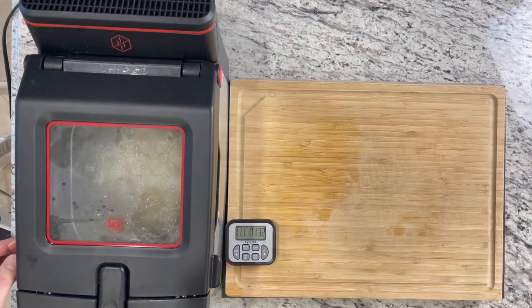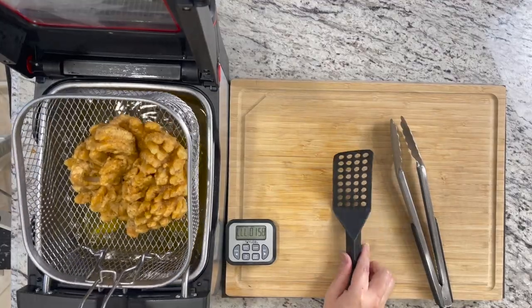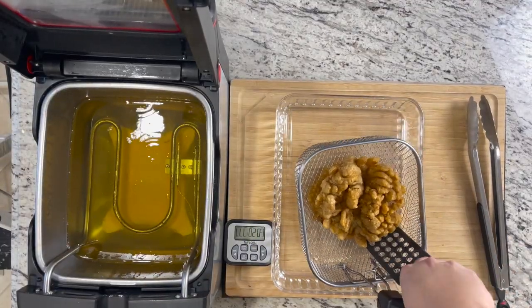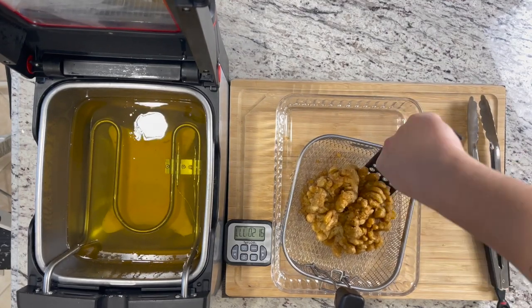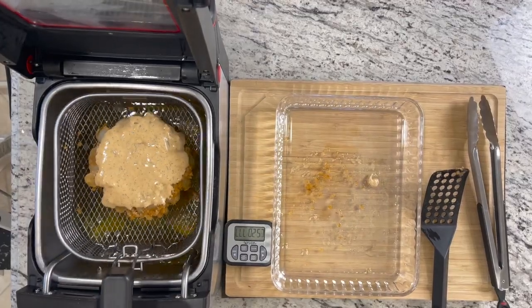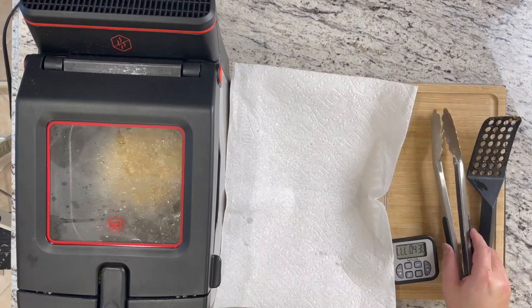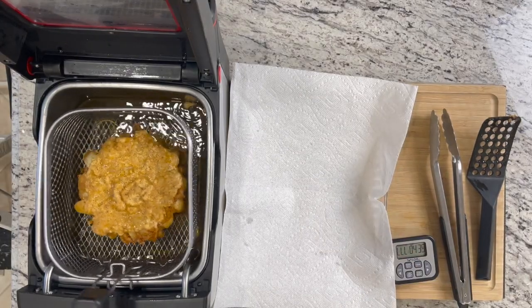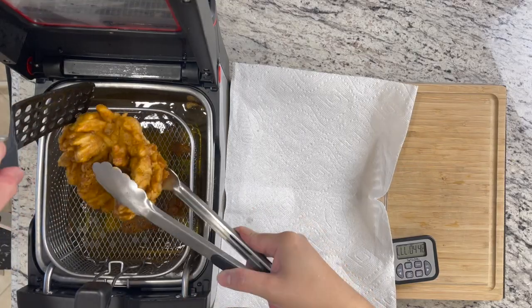After a minute and a half, open it up, flip it to the other side using a spatula, and put it back in for another minute and a half. Once done, drain on a paper towel to get rid of the excess oil. Flip it in the basket so all the oil can run out.